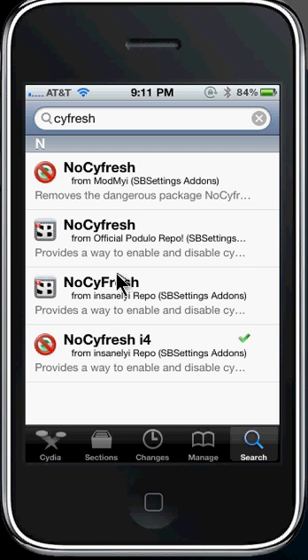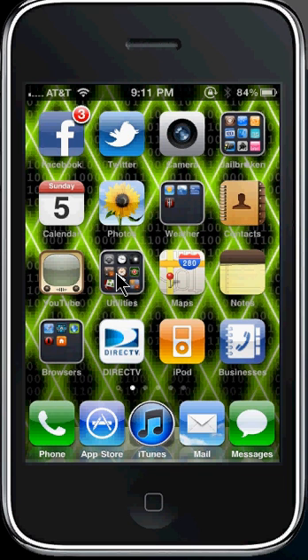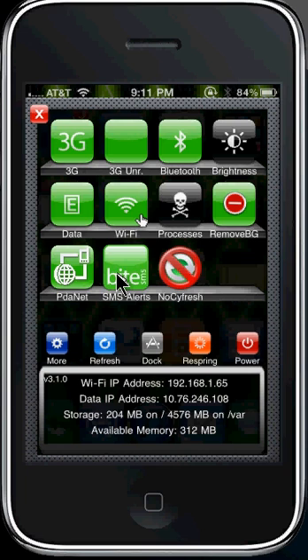After you guys are done doing that, when you're done downloading you'll need to restart the Springboard. So restart your Springboard and you can go to the home page. To turn this toggle on, just go in there and press it. Press where it says No Cyfresh so it's red — this is off — and this is on.